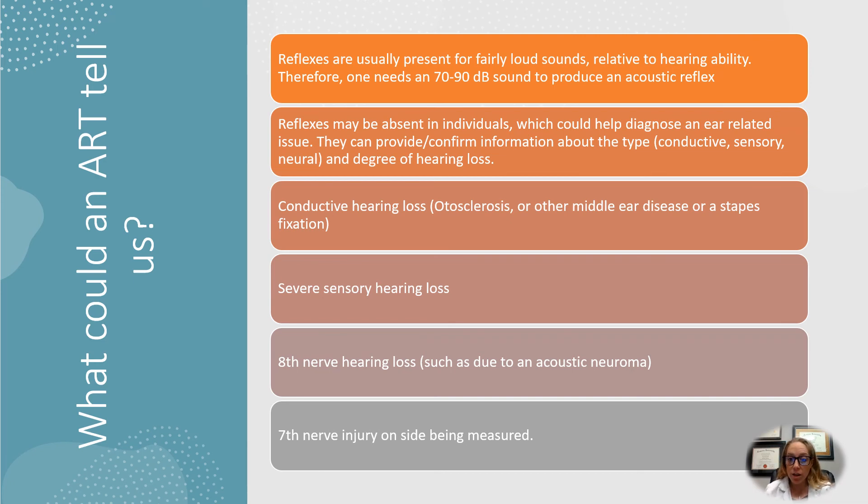Severe sensorineural hearing loss means that even loud sounds won't stimulate the reflex because of all the existing damage. Eighth nerve hearing loss, such as an acoustic neuroma or a tumor, can affect how the response occurs. A seventh nerve injury on one side can also affect the measurement.